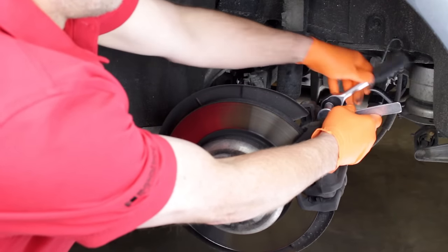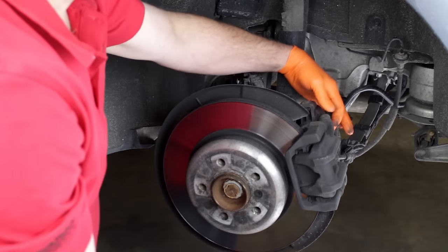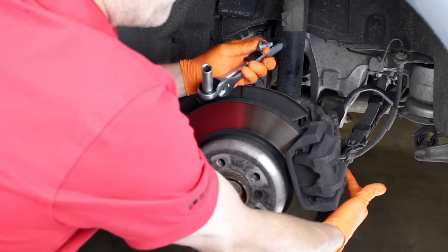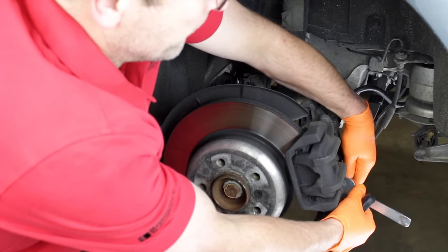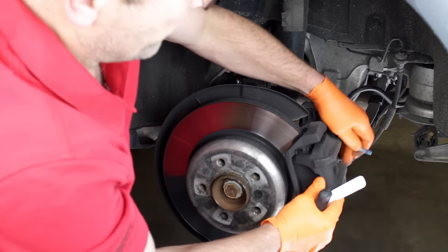Hold the guide pin with the 15mm wrench and loosen and remove the mounting bolt. Repeat this procedure to remove the lower mounting bolt. The caliper is now ready to be removed.